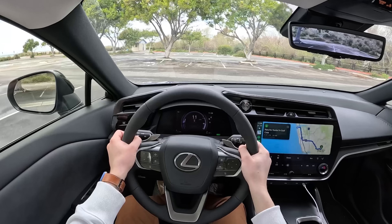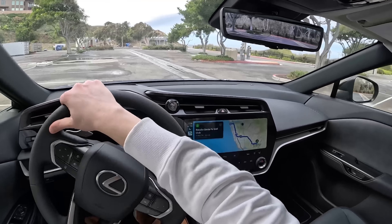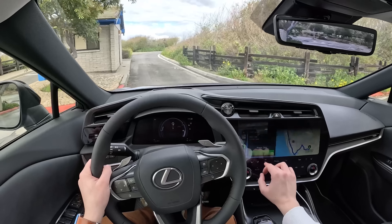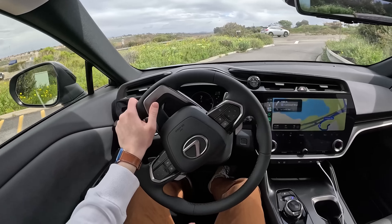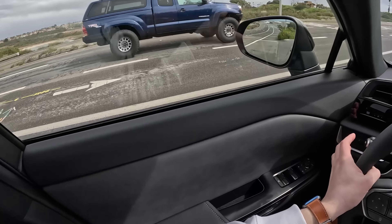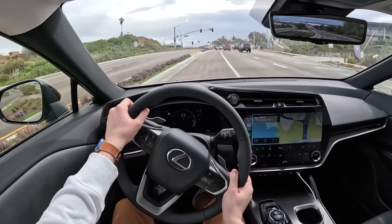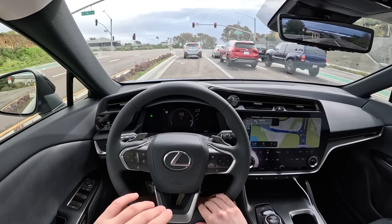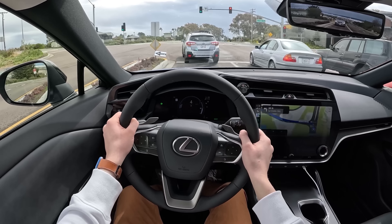Right off the bat, you'll notice how quiet this thing is — and of course it's a Lexus, so it should be. But there's always this thought in the back of your mind with a new generation of cars, especially when companies go over to making EVs: are they going to keep the same philosophy as the gas cars? I'm happy to report this still feels like a Lexus. This car is actually built in the same factory in Japan as the LC500 and previously the LFA, so it's made by people that definitely know what they're doing. There are no shakes, no shimmies, no rattles in this interior — everything you touch feels fantastic.